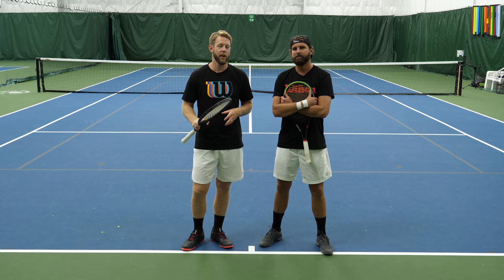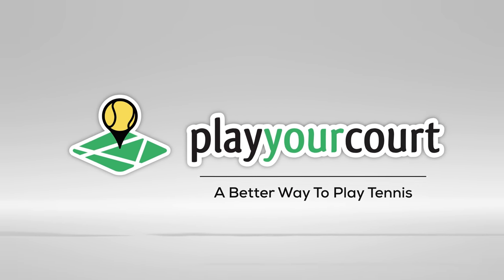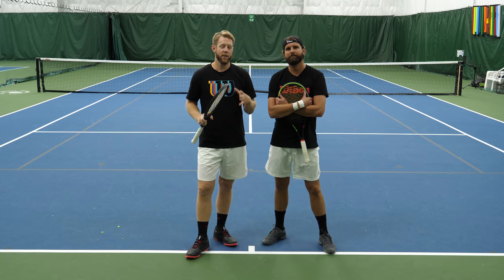Hey guys, Scott and Nate from PlayYourCourt.com, and today we're going to show you how to increase your topspin and hit the heavy forehand. Today we are talking about how to hit the heavy forehand.